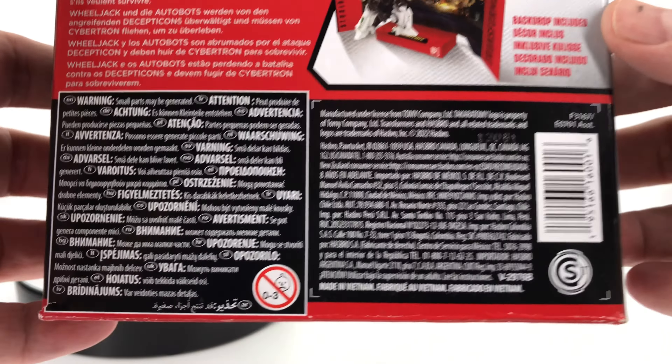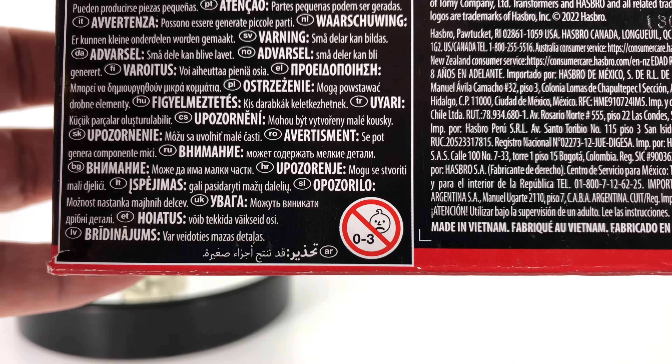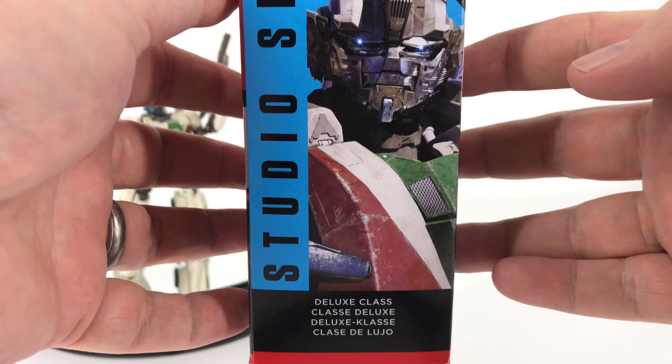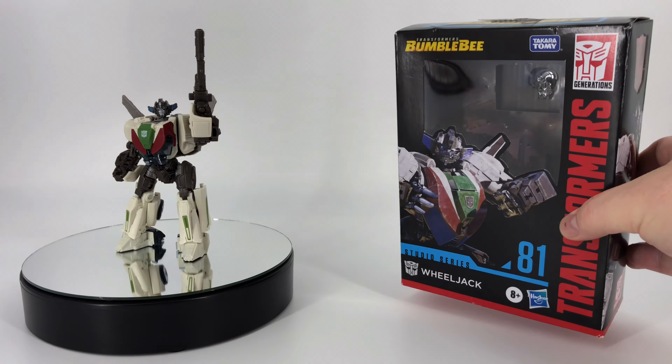Down here you have all your warnings. You do have the sad baby, and we're going to talk about that. Over here you have a close up of that artwork. He is a deluxe class. Up top, Bumblebee; down low, manufacturing information.